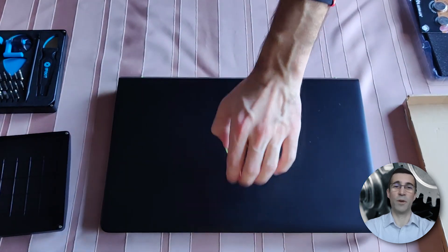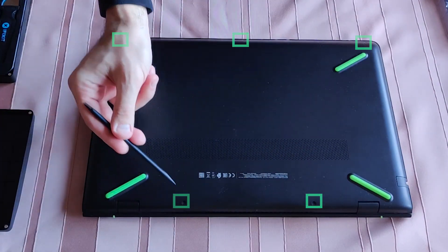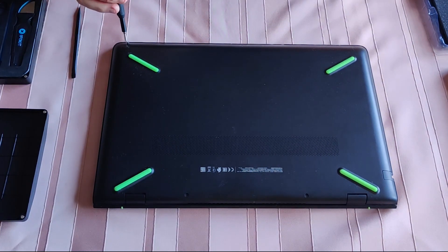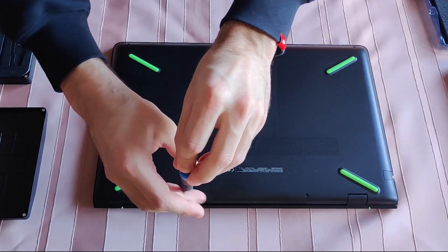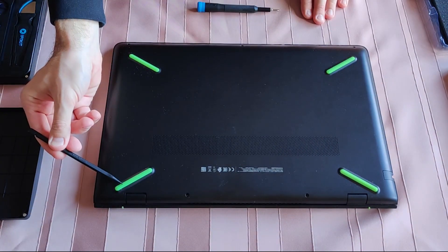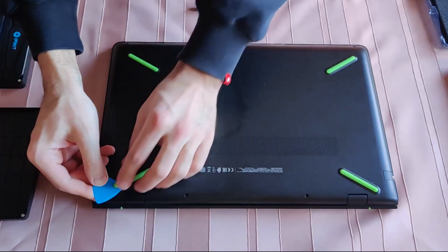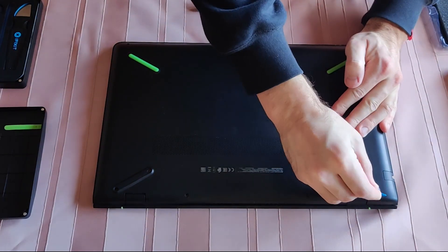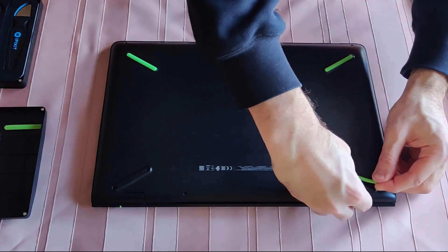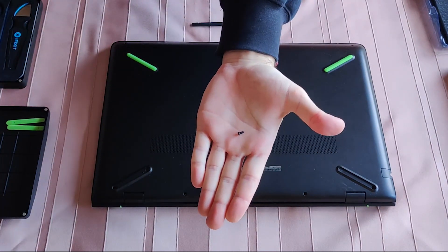Hope this video instruction is beneficial to you and you have a much smoother experience. Let's jump straight into it. As you can see, only five visible screws — and a little surprise later. One screw hiding under the left and right rubber padding. Only a bit of sticky substance underneath but it will come off eventually. Put it in a safe spot so it doesn't get dirty.